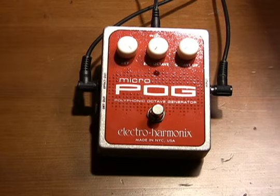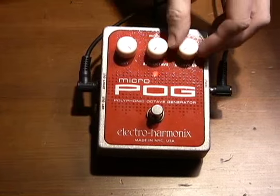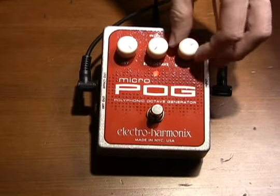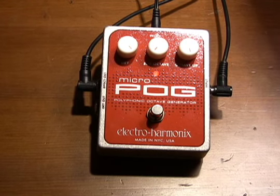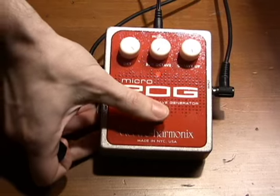Let's take a look at the octave up feature. Going completely dry — turn the pedal on and start mixing it in. There's 100% wet. Turn it off for reference.